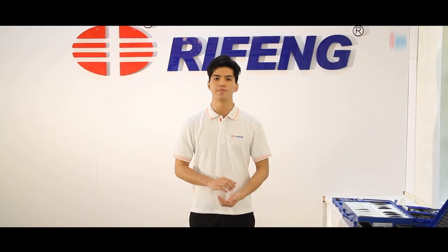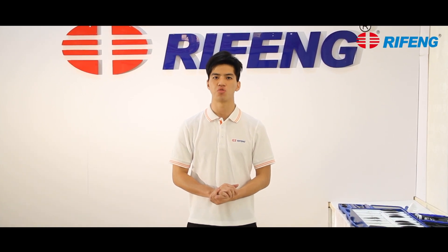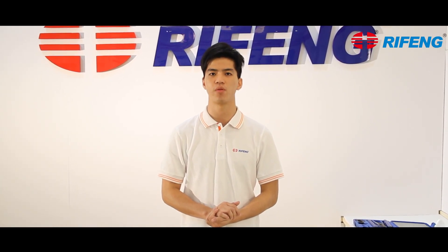Hello everyone, today is my great honor to show you the installation of our products which are useful for different systems such as heating system and ramming systems. Now I'm gonna introduce the tools that we need in the following process.